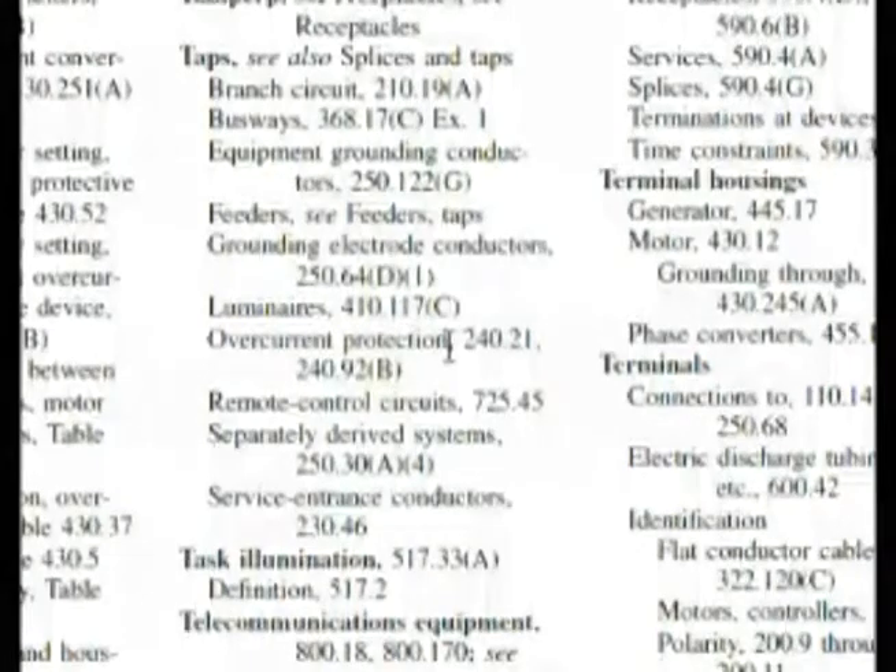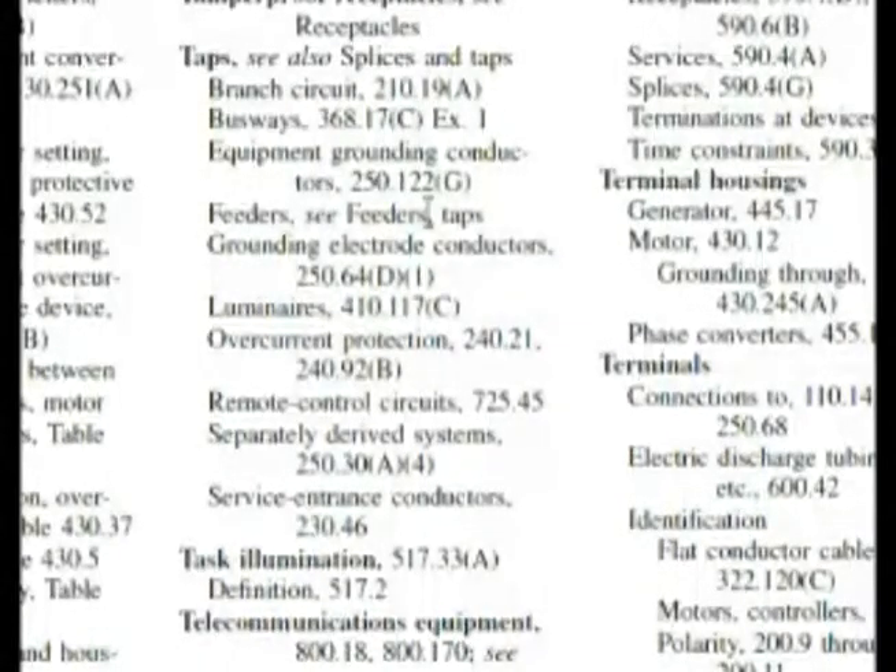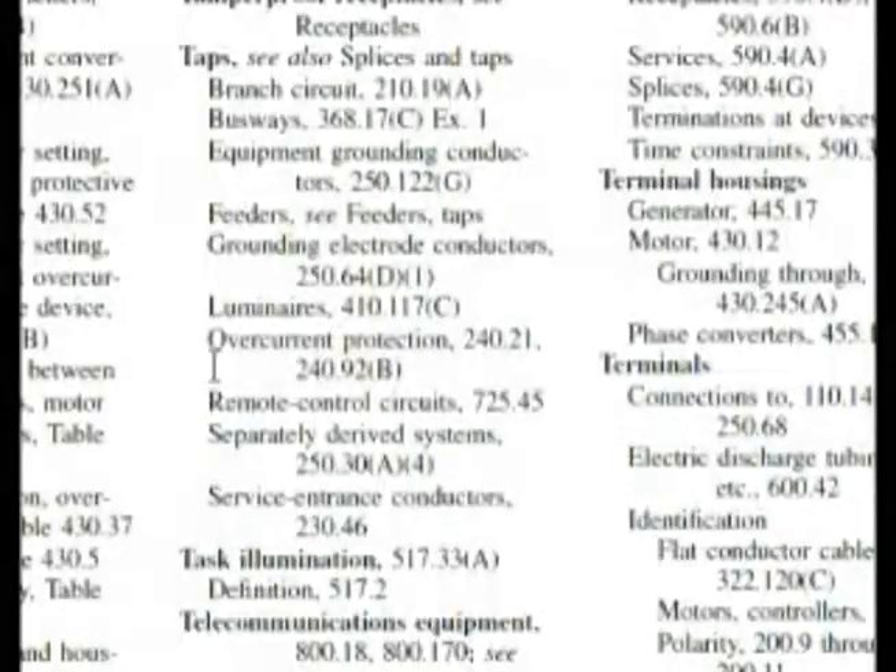We're talking about our conductors here, and conductors are kind of like feeders. So it says C. Feeder taps. This is the way that I would go about doing it, but I want you to remember this: overcurrent protection 240.21. Keep that number in mind.